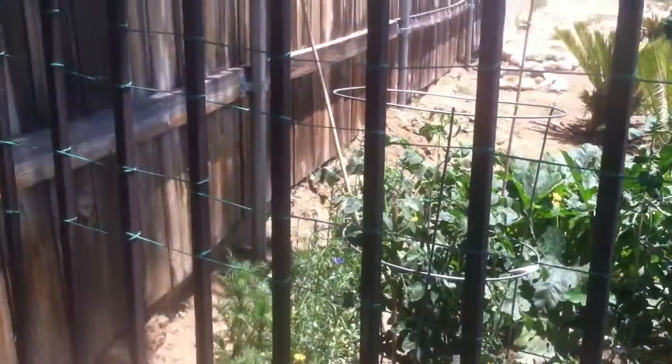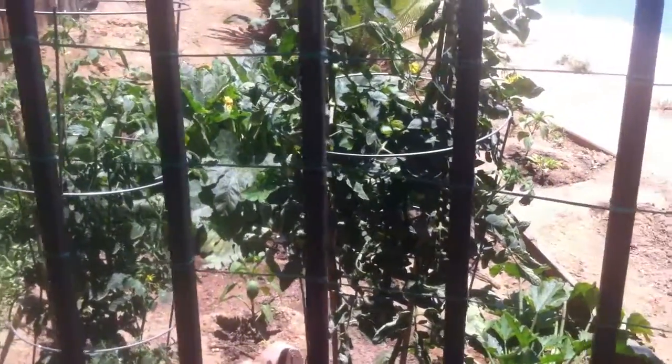We didn't want to waste money and go out and buy a trellis, so we decided why don't we use what we have. We have this wrought iron fence, so we went out and bought garden yarn and we're just making a homemade trellis right here. We're just going to loop it all the way to the very bottom.